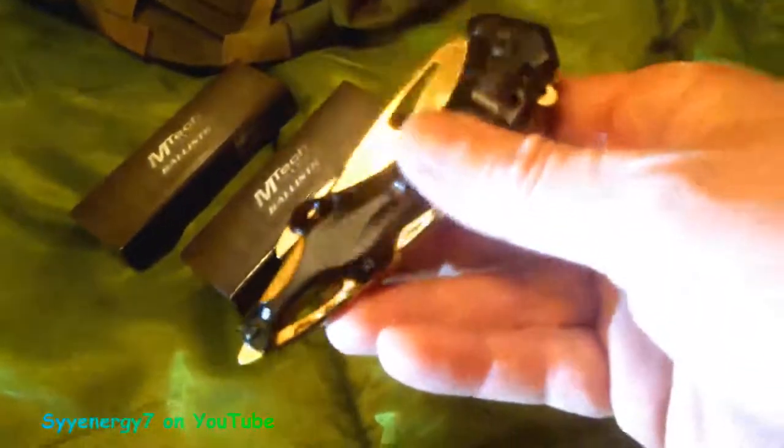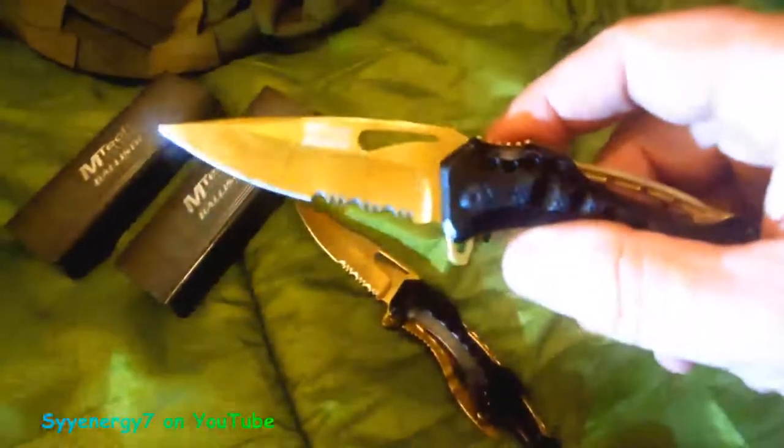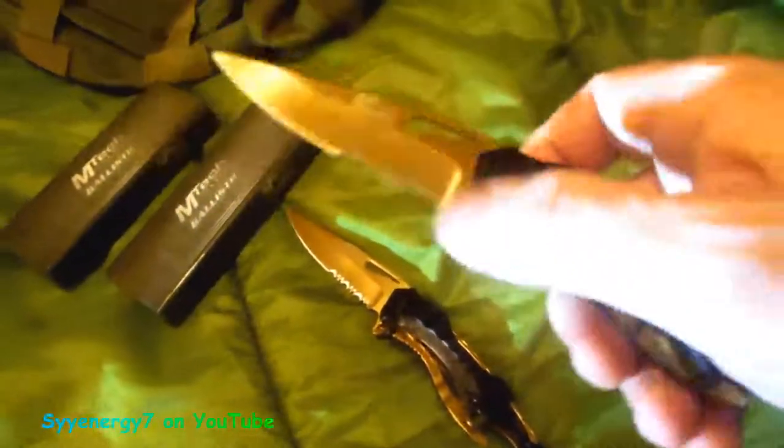It's got a gold blade on it — it's an assisted opener, right. You got to break them in a little bit. It's a gold blade MTech, it's got the serrated edge on it. It's got a bottle opener on it — see right there. Who opens up bottles anymore? These are twist-off caps. But it's got a bottle opener, and I guess that's a glass breaker right there.